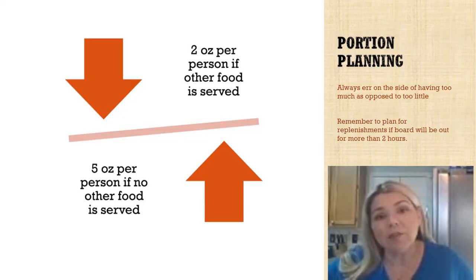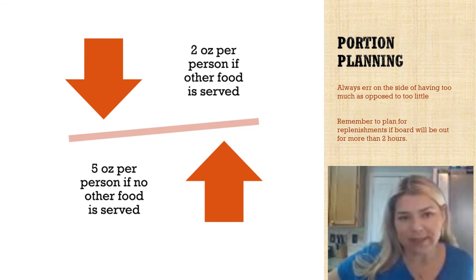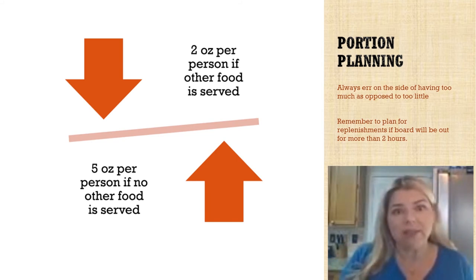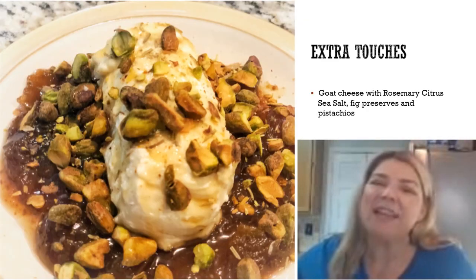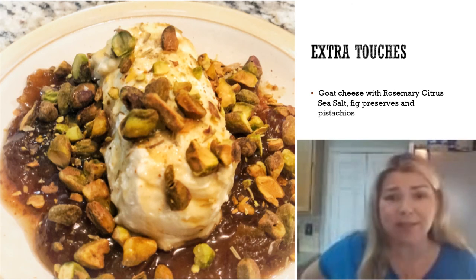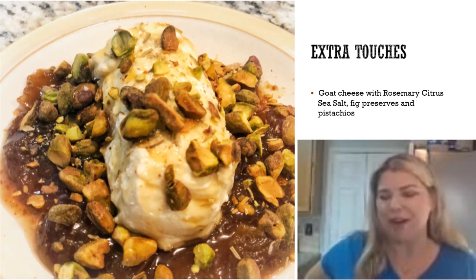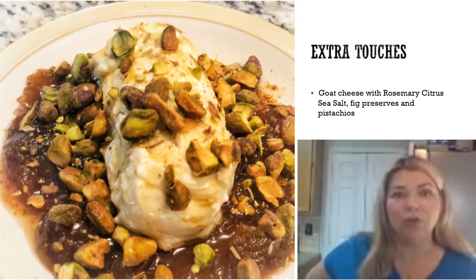When planning your big charcuterie board, the rule of thumb is two ounces of meat and cheese per person if you're serving other hors d'oeuvres or an entrée. If the charcuterie board is the entrée, you want five ounces of meat and cheese per person combined — not separate, not ten ounces per person. One of my favorite cheese centerpieces that looks impressive and takes seconds to put together is goat cheese with figs, pistachios, and rosemary citrus sea salt — one of our seasoning blends — which really brightens up this very quick but impressive dish, and it's even better the next day.